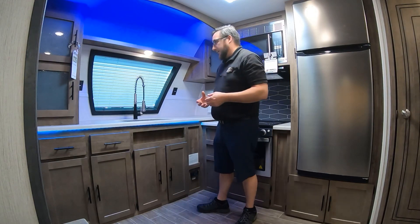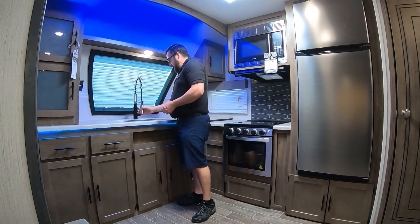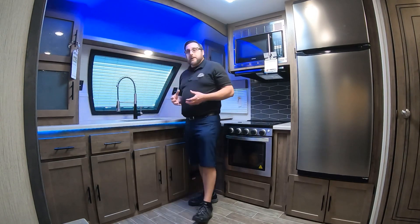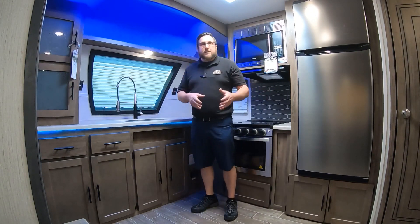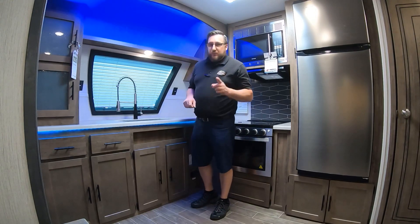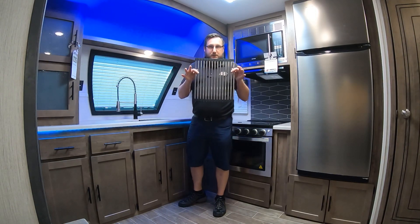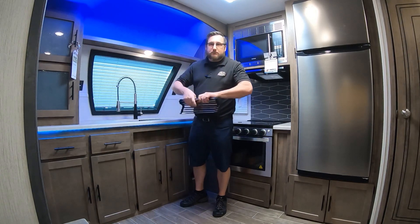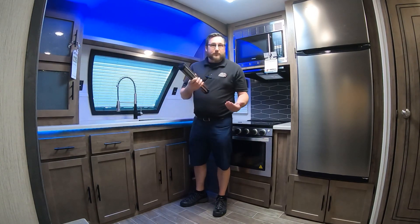There's an outlet on each side of that window. There's a nice big pot filler here — the sprayer pulls out, there's a sprayer knob on the side, and you pull it out front or back for hot or cold. Puma has given us a full stainless sink with no divider — one big open sink, not a lot of brands are doing that. The coolest thing is these little roll-up mats. Each side of the sink has one; they roll right up out of your way. You can use one as a drying rack, use both for prep space, whatever you want.